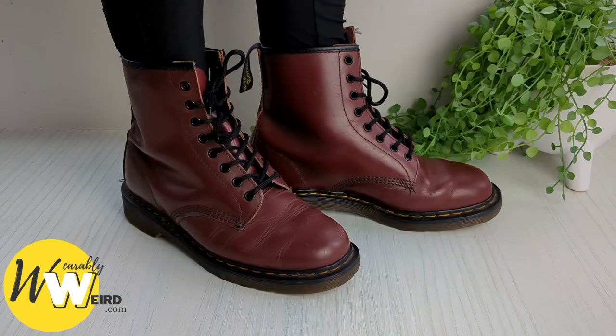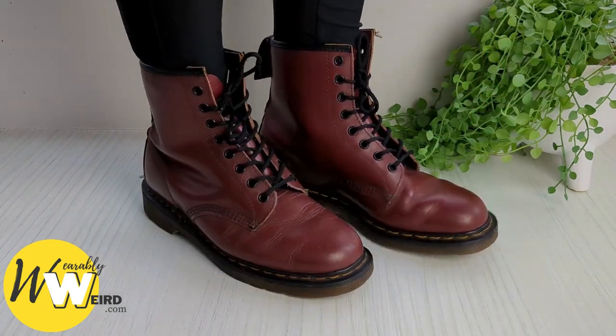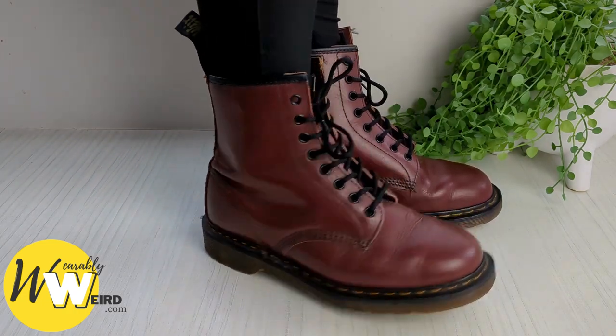The Doc Martens brand designs various platforms for their boots and shoes range, but rest assured each design features their traditional Goodyear welted heat-sealed soles that provide excellent quality and durability.